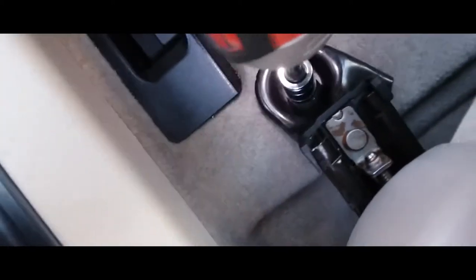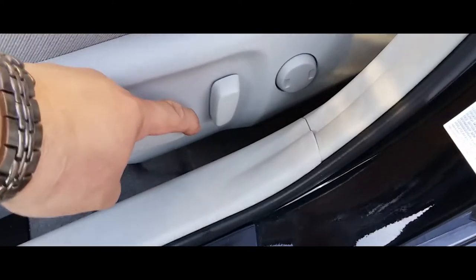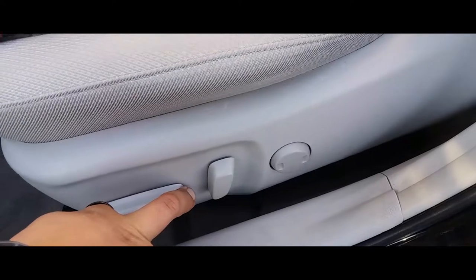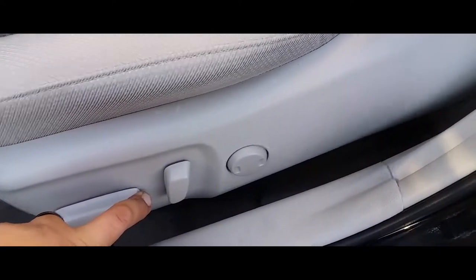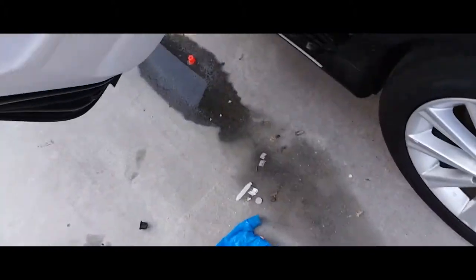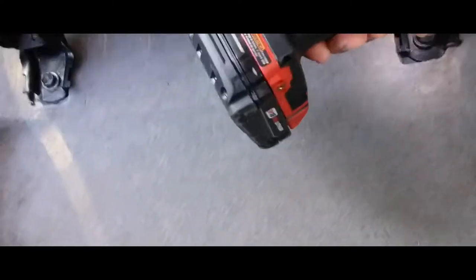Now that we have all the electrical connected, it should slide forward — and it does. Once it slides over, we go back to put in the back screws. Now we're gonna put in the screws back here and this one right here, and drive them all the way down.